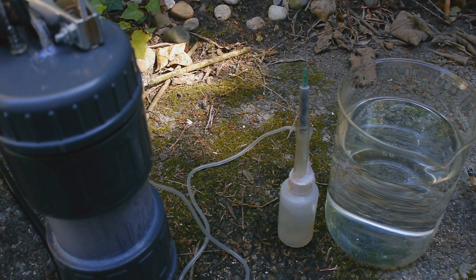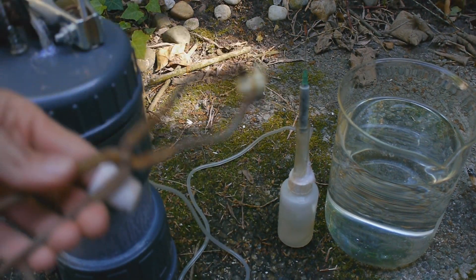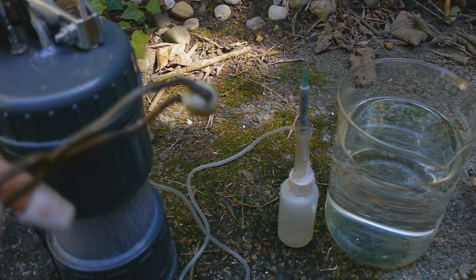Well, at least we've managed to make a super hot flame. Now for the last experiment, I want to see what the snail shell does in the hot flame.